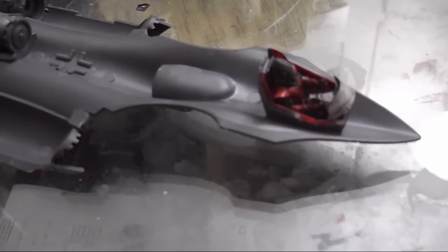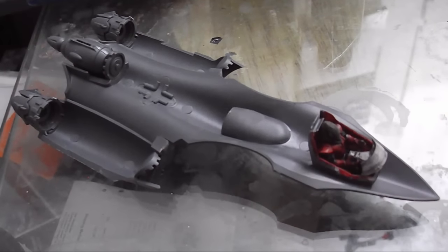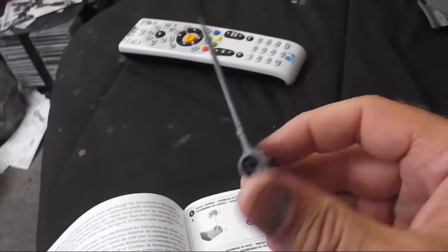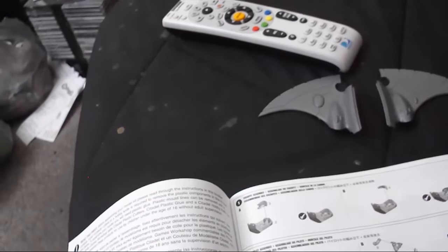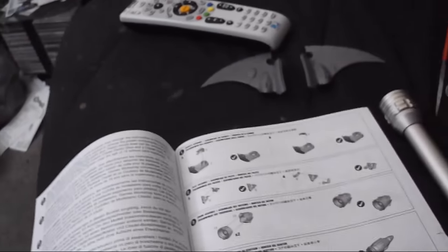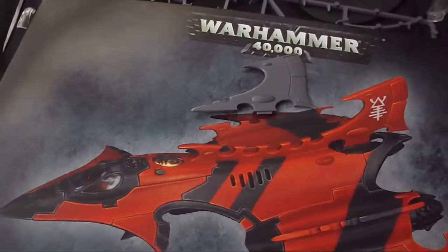I've also got the cover for the lower weapon in place. This thing is pretty much falling together. I also have the wings assembled, complete with their weapon mounts. And I have trimmed down the large fin — that would have been this whole piece here — to something much more manageable.